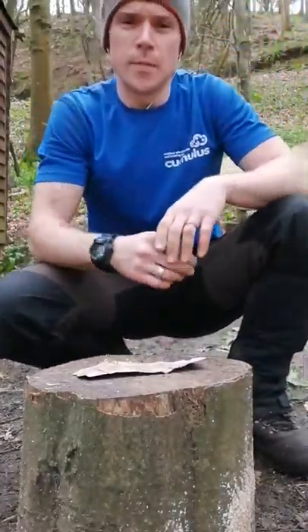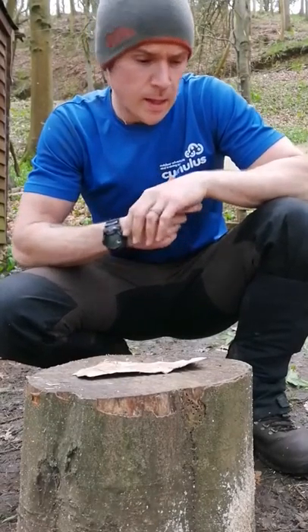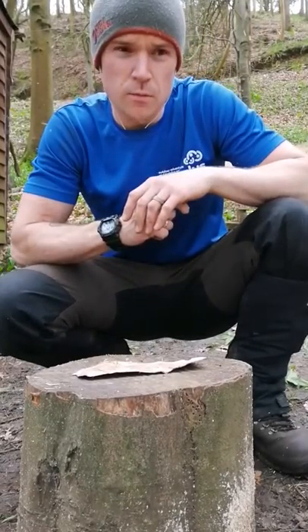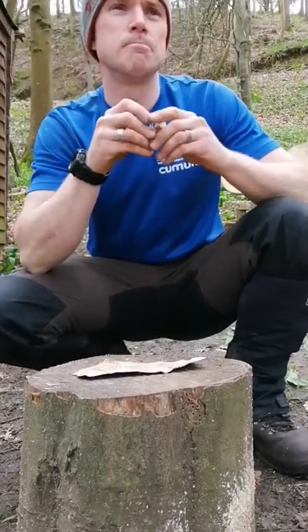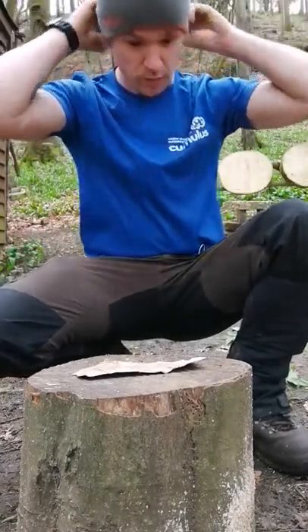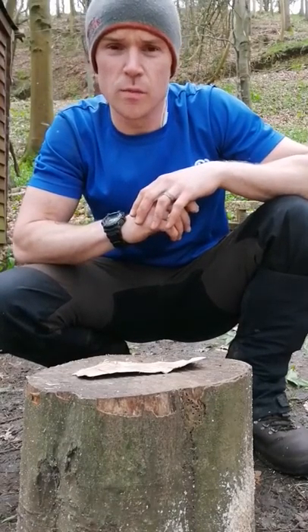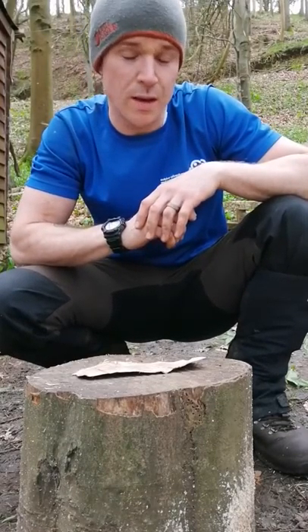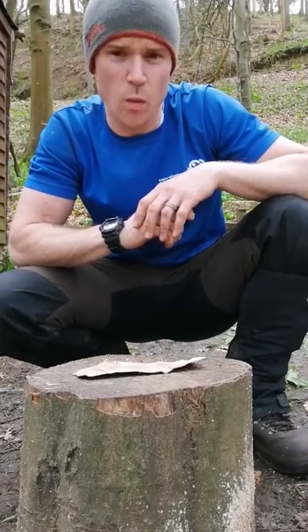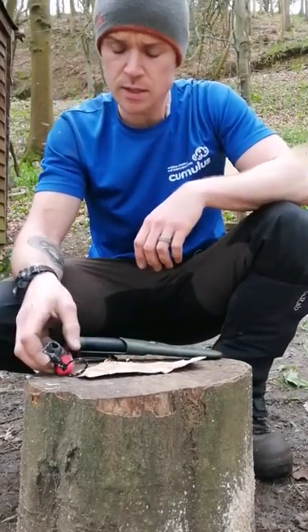Hi there guys, another video from Ian at Cumulus Bushcraft. I just wanted to go through some basic fire lighting and some of the tools I use to get a fire going out here. Depending on the weather, it's paramount that you get a fire going in this environment — it's quite cold and can be quite wet — so with a few basic tools, if you're new to bushcraft, here are a few things I want to introduce you to.